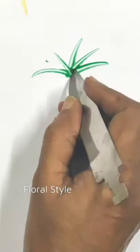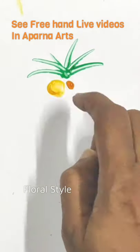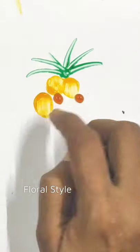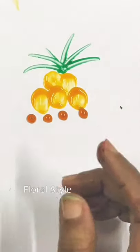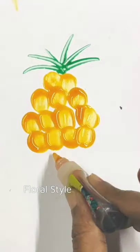See my freehand live videos of painting in the Aparna Arts channel. I do order works for professional artworks, and you can see my exclusive artworks in my other videos. Do like, share, comment, and subscribe to my channel, friends. Keep watching for more exclusive works.